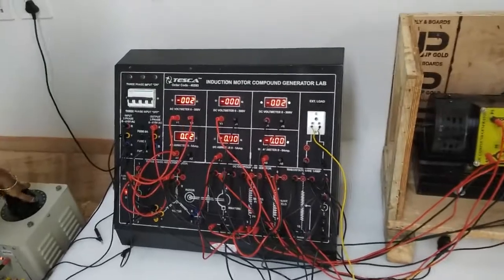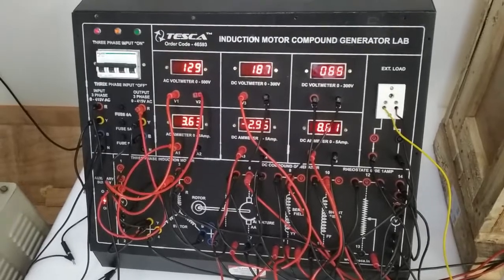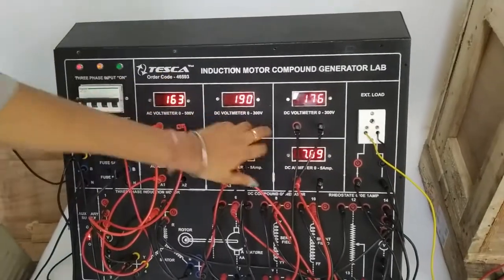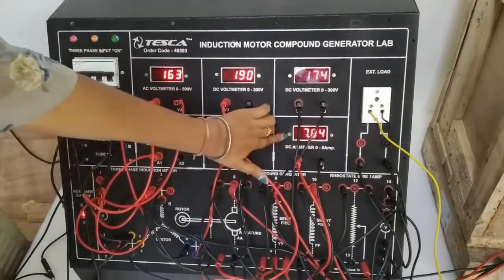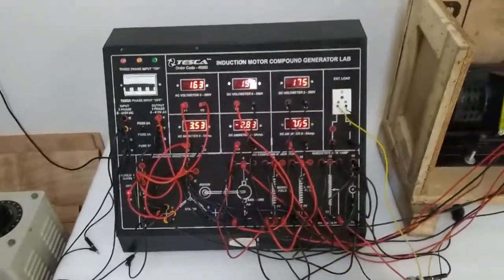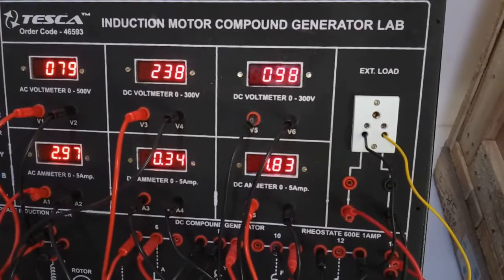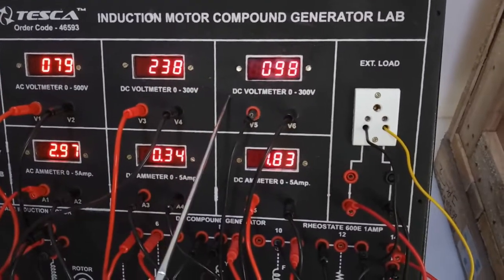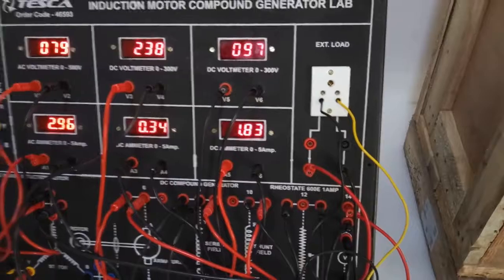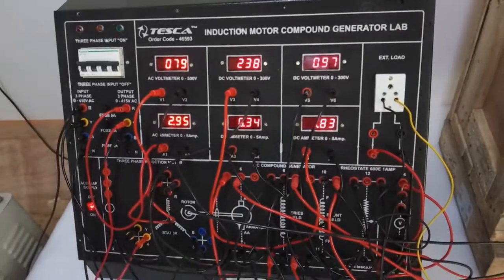Now we will connect the load and observe the terminal voltage across the load using the voltmeter and the current using terminals A5 and A6. Connect the DC load at the external socket and slowly apply the power supply. Note the terminal voltage and the armature current between A5 and A6 as given in the manual. You can connect different types of load and record the voltage across the load terminal and the current on A5 and A6.